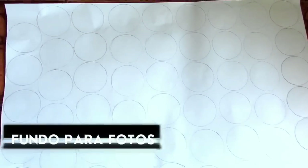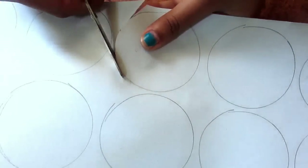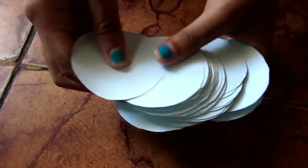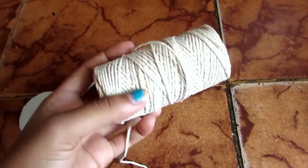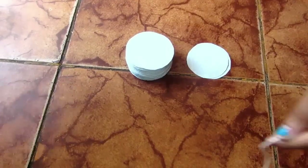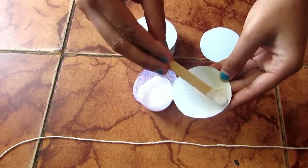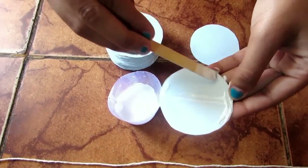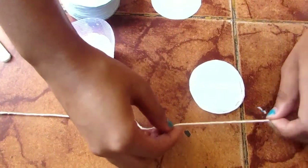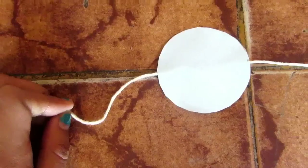A gente também fez como se fosse um fotobooth — um fundo pra tirar foto. A gente pegou uma cartolina azul, fizemos vários círculos e fomos cortando. Depois que você já tiver várias bolinhas, a gente vai pegar cola e barbante. Pega um pedaço bem grande de barbante, passa cola na bolinha, e coloca o barbante em cima da bolinha. Pega outra e coloca em cima pra ficar um acabamento mais bonitinho. A gente vai fazendo isso no barbante todo até a ponta.